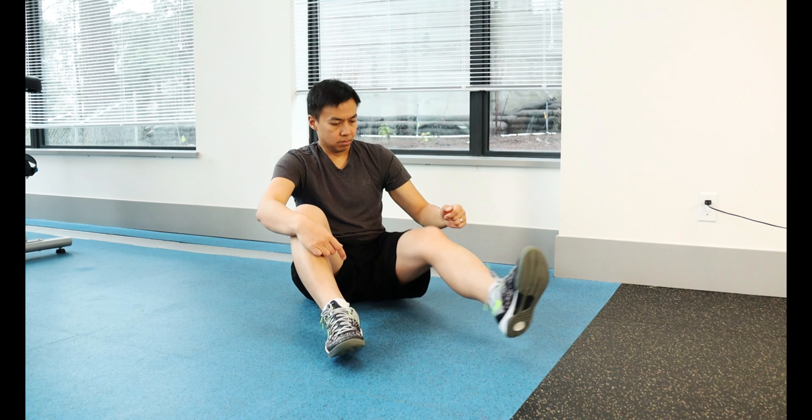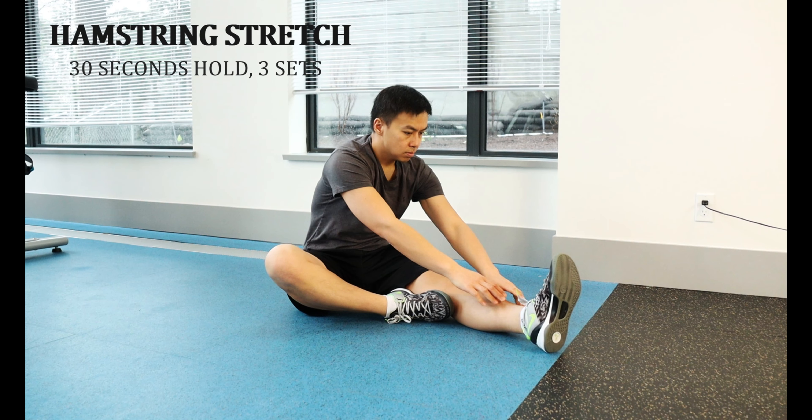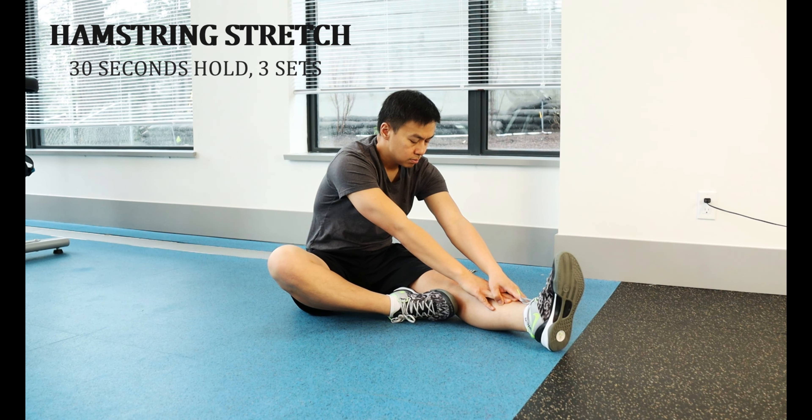For the hamstring stretch, keep the leg to be stretched straight while the other foot can be placed on the opposite knee for support and balance. Turn the body towards the straight knee and lean forward, bringing the belly button to the thigh. Hold for 30 seconds and do this for 3 sets.